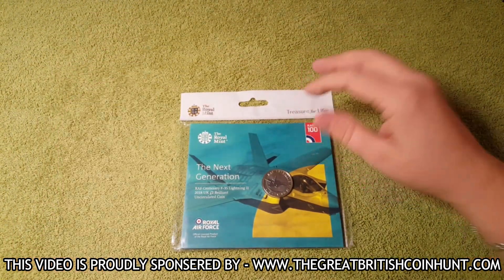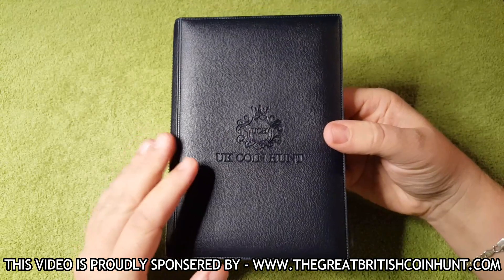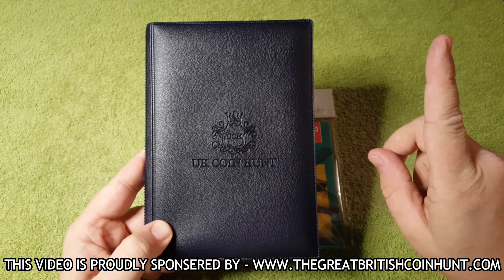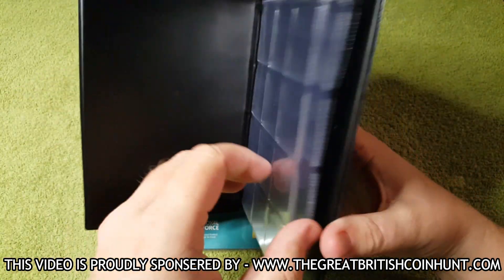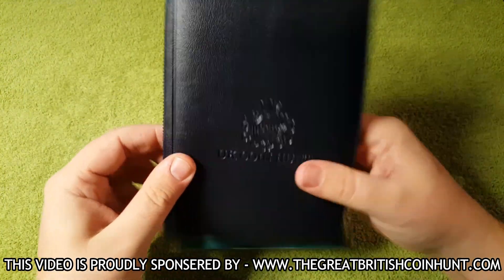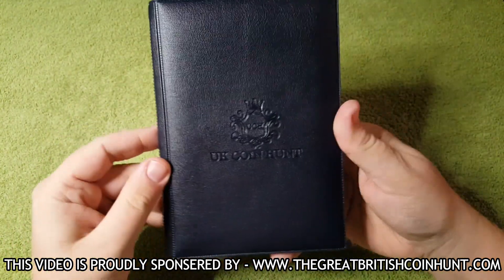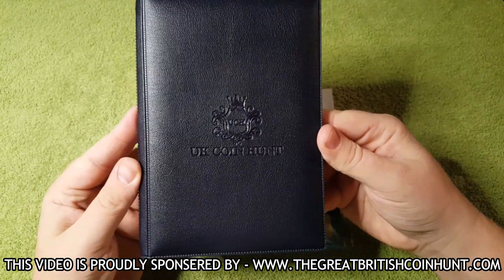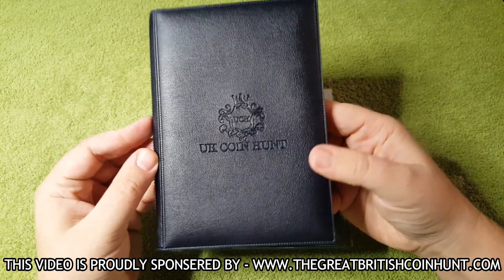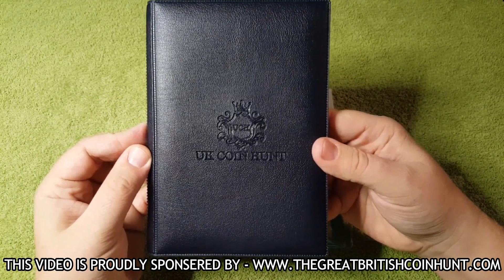Before we have a look at the coin, I want to quickly mention the UK Coin Hunt, who has kindly sent me one of these coin albums. These are absolutely fantastic quality and you'll find these on the website. I shall link it. You'll have room for all of your 50ps, £2 coins, and any other coin you want to store inside this album. You won't get anything like this on eBay or anywhere else. I recommend heading over to the UKCoinHunt.com website and grabbing yourself a bargain. And of course, for all your other coins and coin accessories, check out the website — some really good deals to be had.